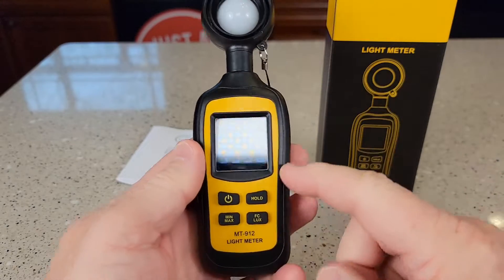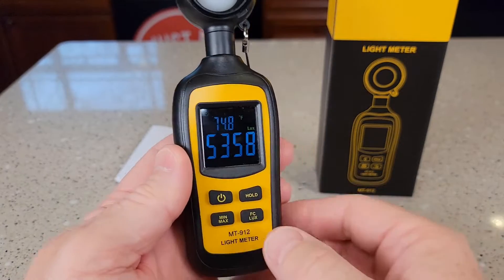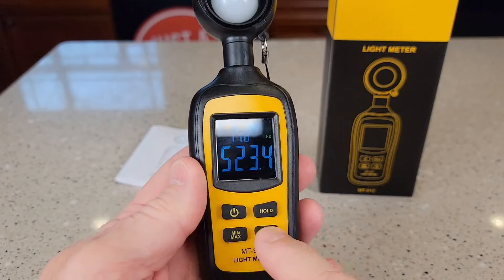This is going to measure luminosity with a lux meter, or if you press this button, you'll see the FC button — that's foot candles. The higher the number, the brighter it is.